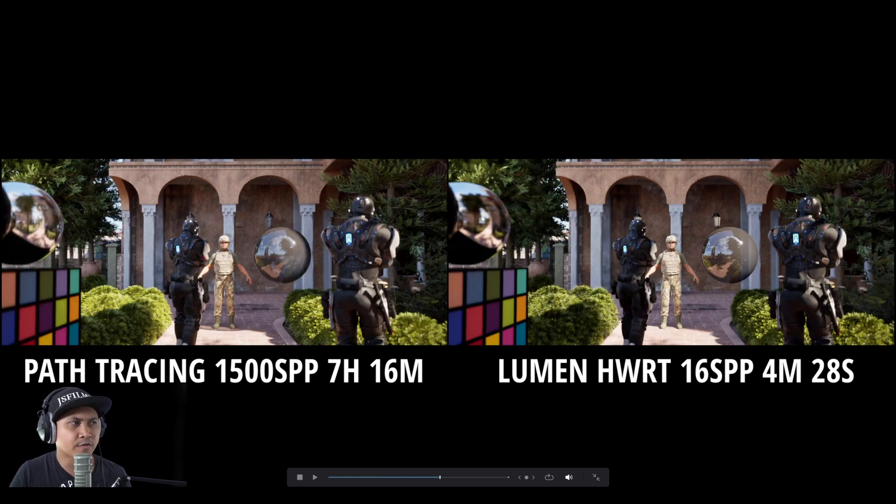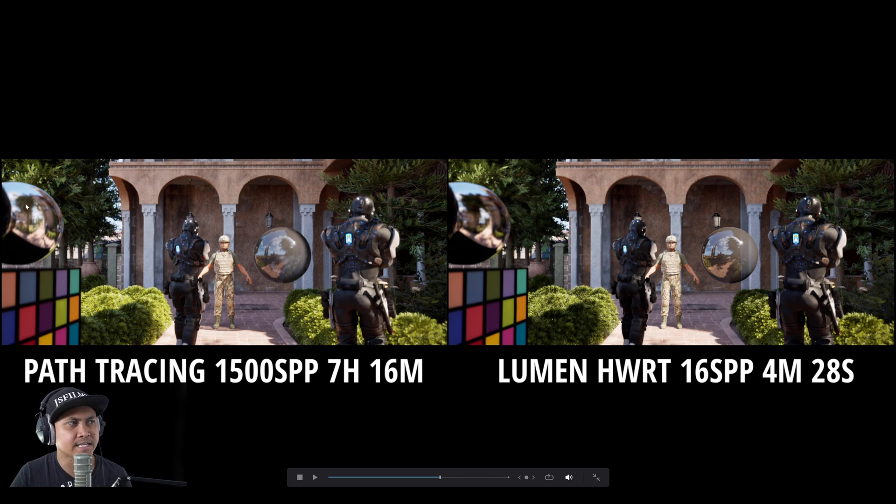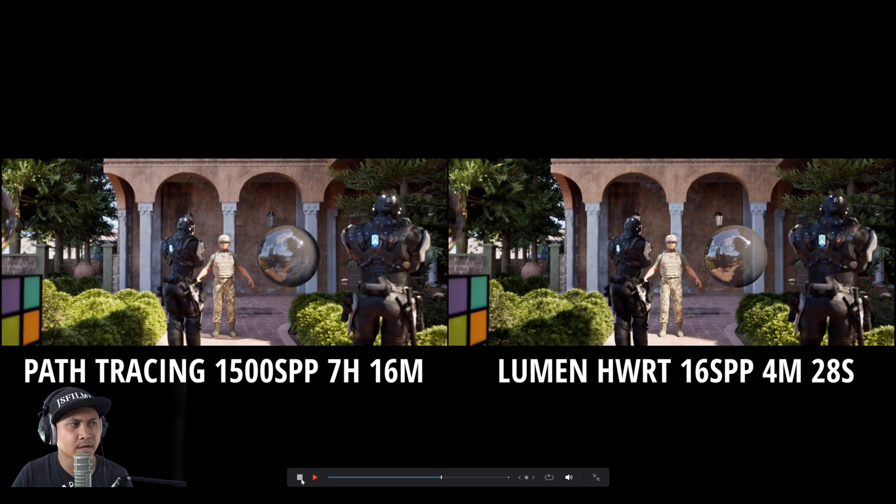The reflections on the path tracing are slightly improved. This is maxed out — everything on high quality, translucent reflections, everything. See right here — slightly better. You can see a lot more detail. On the left side you actually see a lot more; the trees here are kind of just like a shadow, it's clipped. But that's insane — that looks amazing.